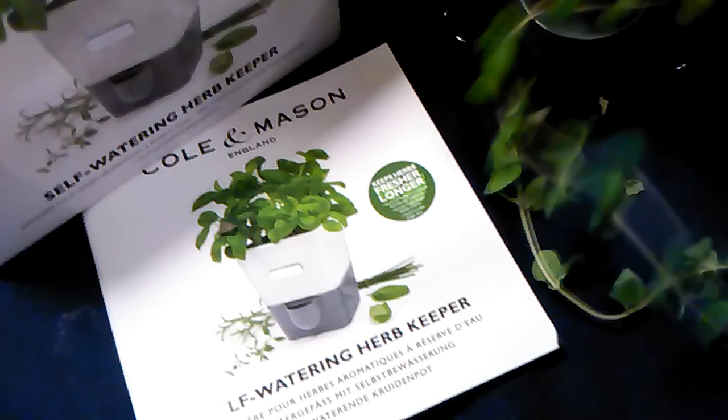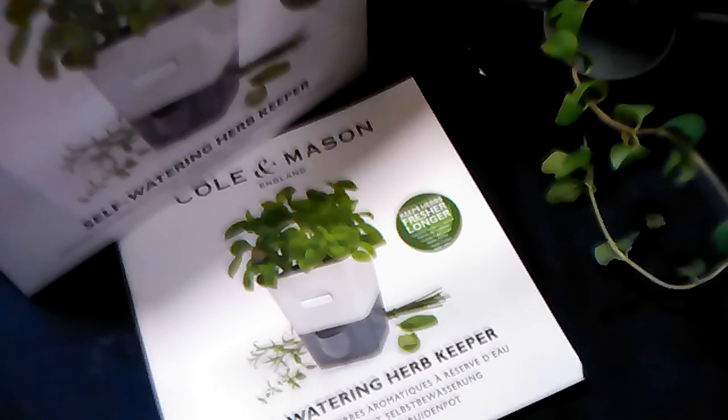That gray thing will absorb some of the water. It says we don't have to take it out of our pot — we can just put this right in here. These felt arms extend to the bottom and that will help draw some of the water.